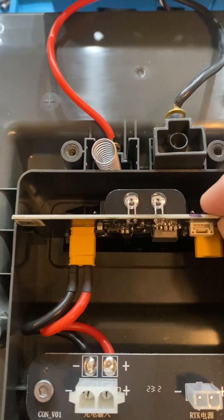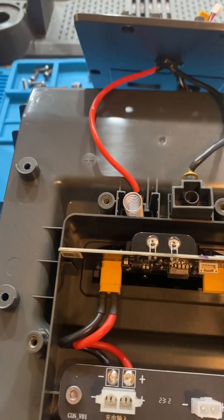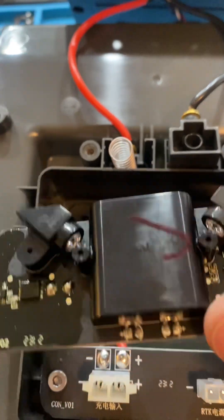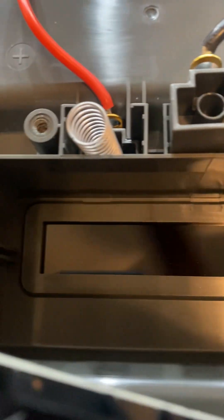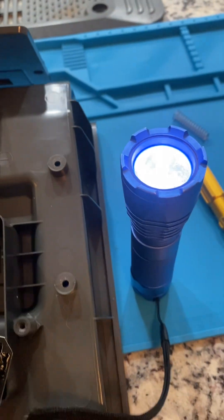I wanted to see if it would be possible to reverse-engineer this to make a second stand, since it's not currently possible to buy a second one. The way it appears to work is we have four LEDs in here. Based on the fact that this does not let normal light through — if I hover a flashlight over it, you can see this is a pretty intense IR filter — Luba can probably see these four LEDs but you can't really see them with your naked eye.